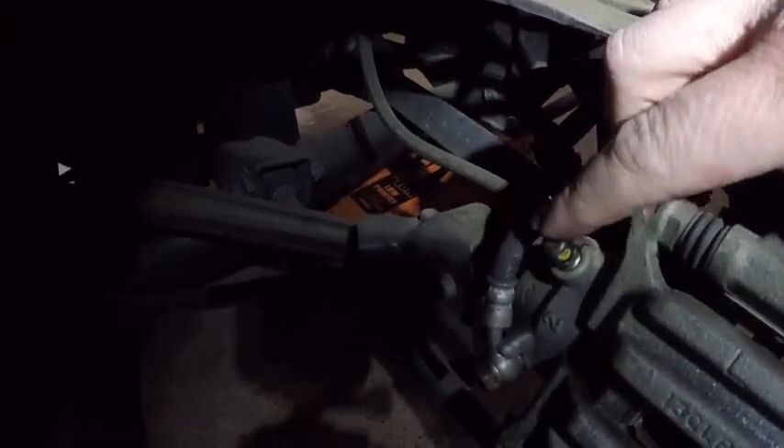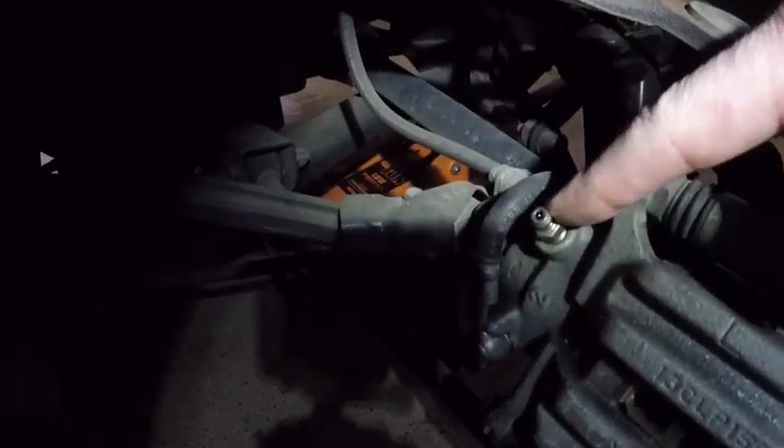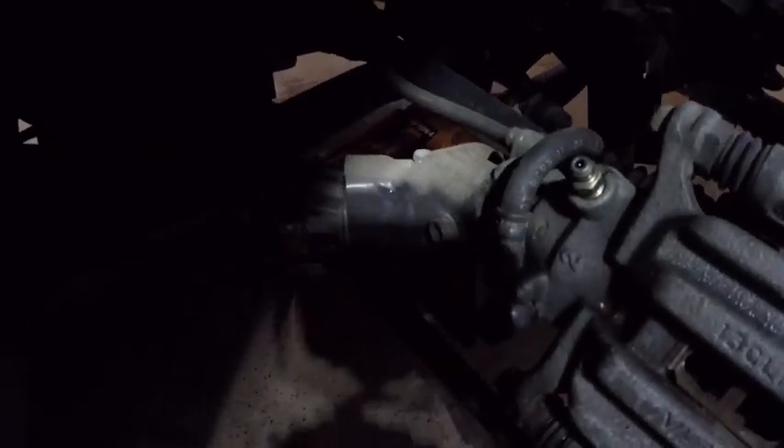Here is the drain valve — this is the brake bleeder valve right here. There's a rubber cap on it — you want to keep that rubber cap on at all times when you're not bleeding. Once you remove the rubber cap, this is your bleed valve right there. It's very easy — you just stick the hose right over it like so.